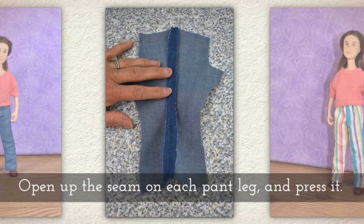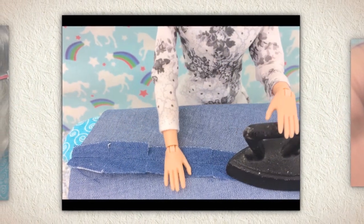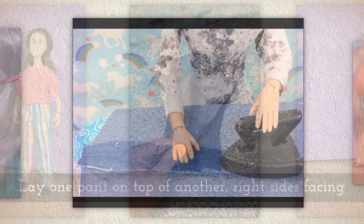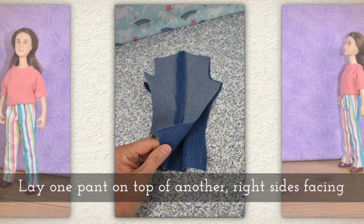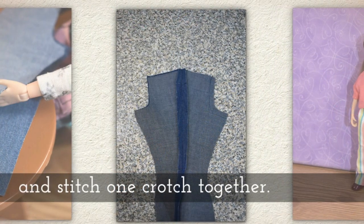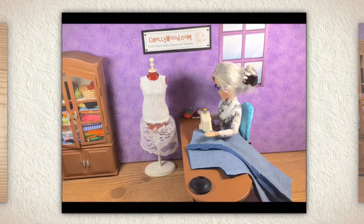Open up the seam on each pant leg and press it. Of course, if children are working with the hot iron, they need adult supervision. Lay one pant leg on top of another, right sides facing, and stitch one crotch together. You're only going to do one crotch.